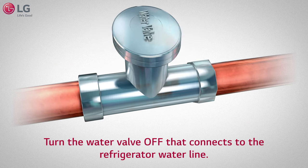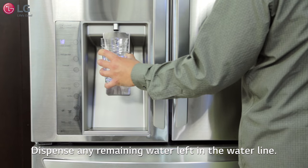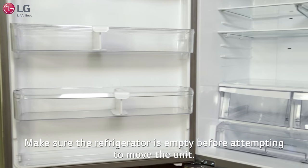Turn the water valve off that connects to the refrigerator waterline. Dispense any remaining water left in the waterline. Unplug the unit from the wall outlet and make sure the refrigerator is empty before attempting to move the unit.